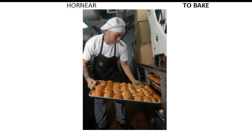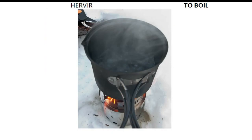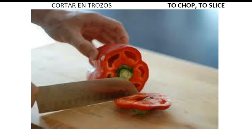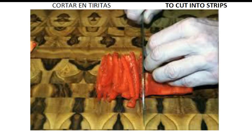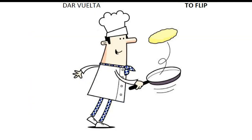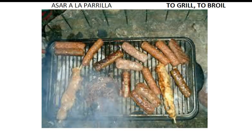To add. To bake. To beat. To boil. To break. To chop. To slice. To cook. To cut into strips. To fill with. To flip. To fry.